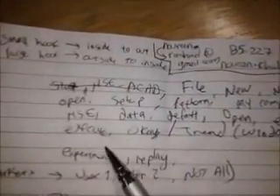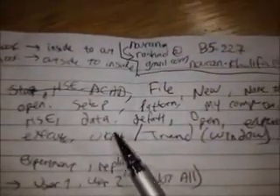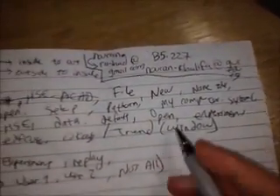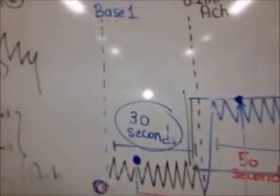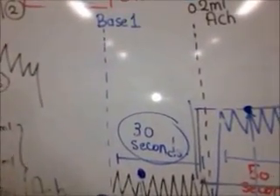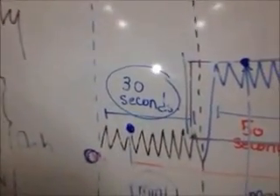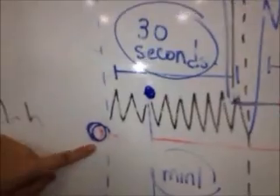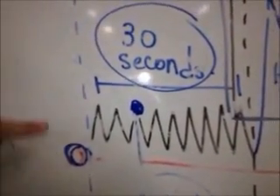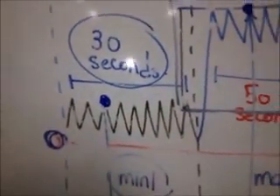Continuing from HSE: click on Data, then Default, then Open, then Experiment, then Execute, then OK. The window will appear and the name will be Trend. After you've fixed the muscle, you're going to see the contraction. Make sure that the contraction is adjusted above the zero level.